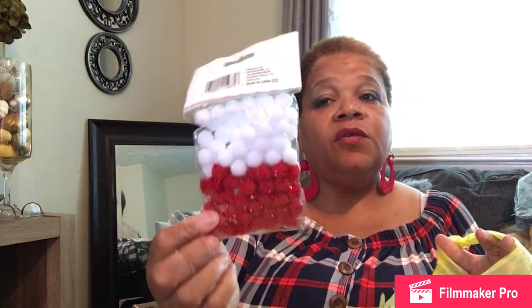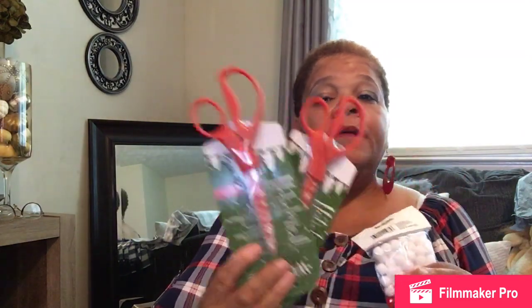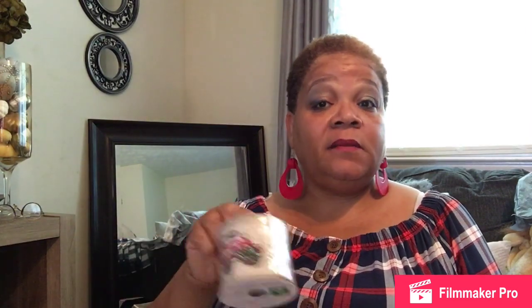I also bought some pom-poms, some seasonal scissors — two pair, for cutting wrapping paper and ribbon — and this truck ribbon. As you've seen in my Christmas in July video, I love the farm red truck theme. This ribbon has the farm truck and trees on it, and I paid $2 for it. It's two and a half inches wide by nine feet long.